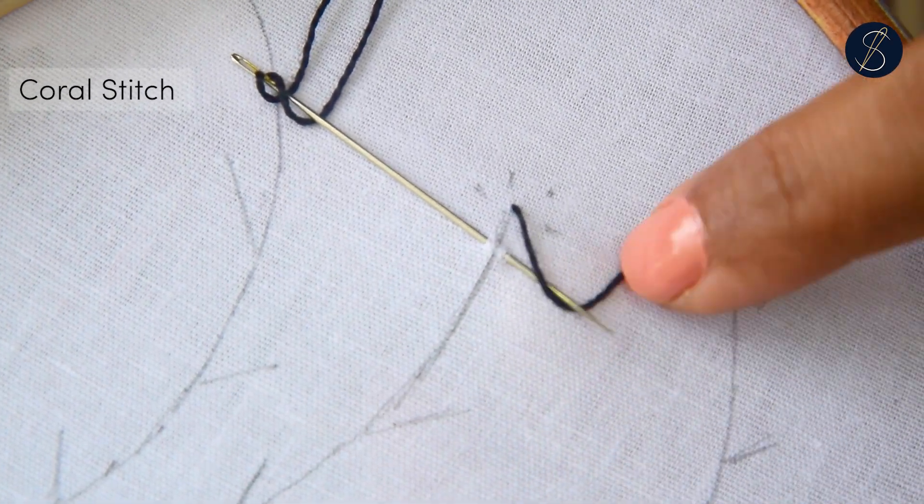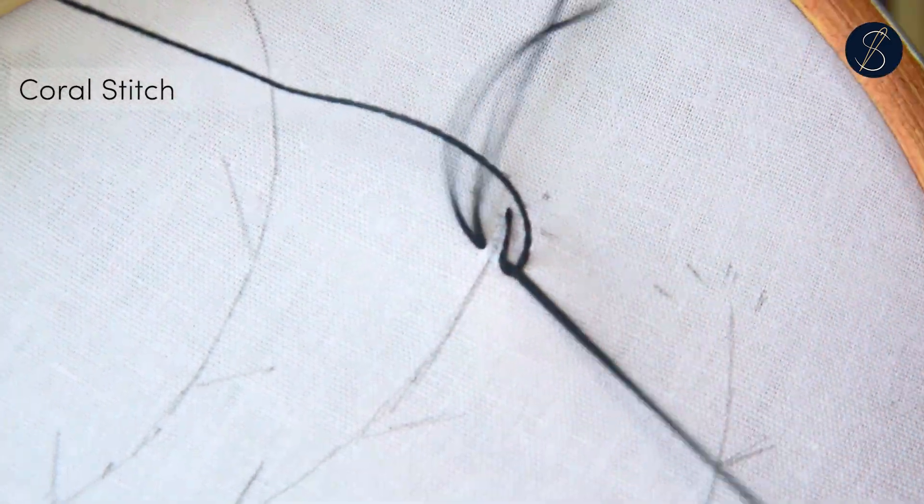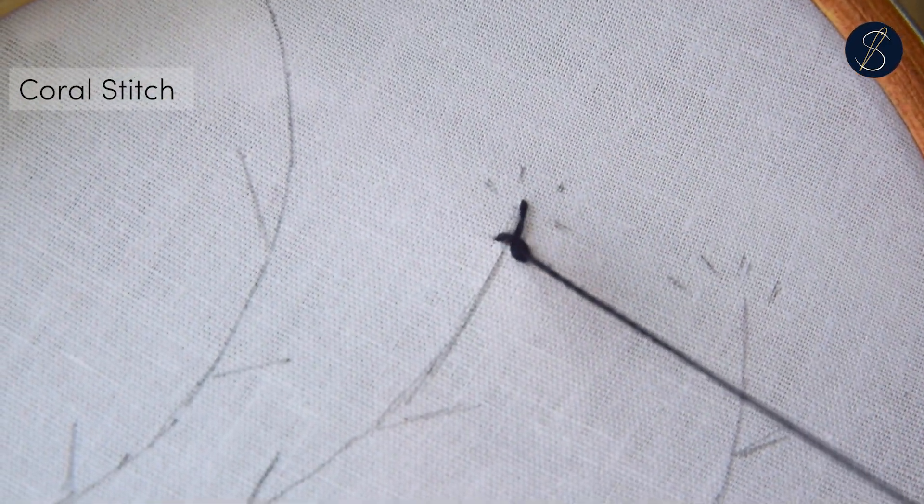Now, take the thread over the needle and loop it under to create a twisted chain. Pull out the needle to create that little knot.